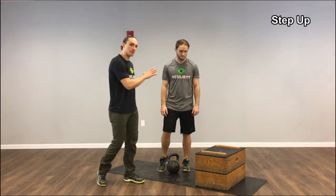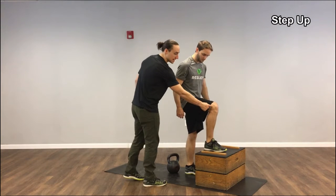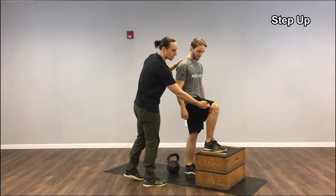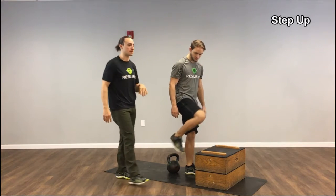This is the step up. First, to make sure we're set up correctly, I'm going to have Greg put his foot up on the box. We want at the highest starting position for your knee to be in line with your hip, ideally just a little bit lower than your hip. We never want your knee to be really high in a bunch of hip flexion, because you're going to have to use a lot of oomph to get up and not be able to really push into the box like we want.